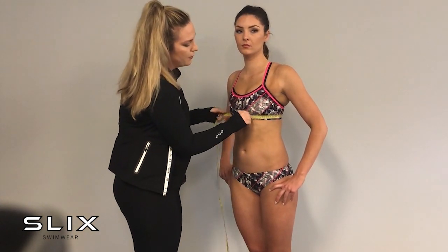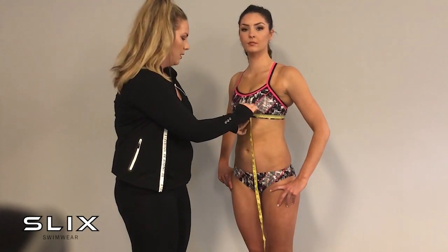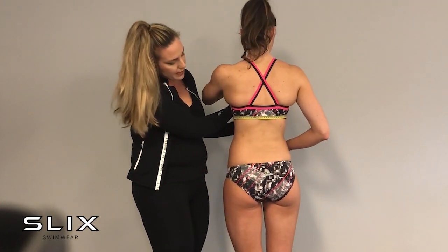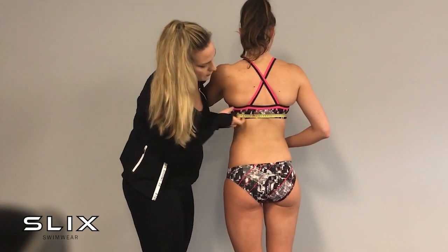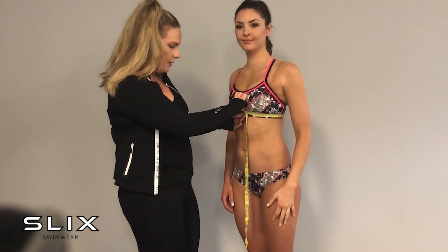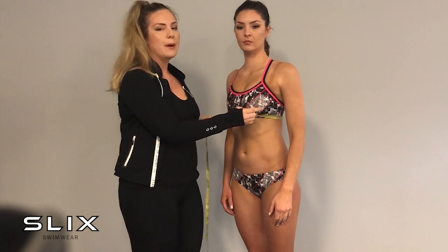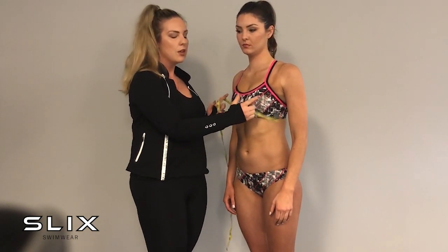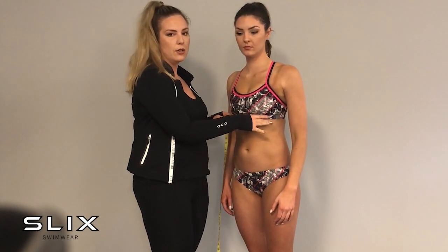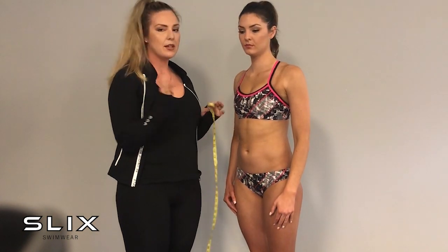The under-bust measurement is taken around underneath the bust, where the band of your costume or bra would sit, holding it firm all the way around. Her under-bust is 76 centimeters, which is almost 30 inches, while her bust was 33 inches — so her bust is 3 inches, or about 8 centimeters, bigger than her under-bust rib cage measurement. That's why we ask that question.